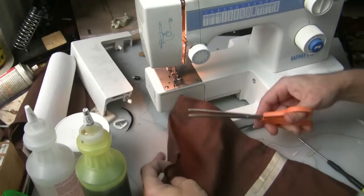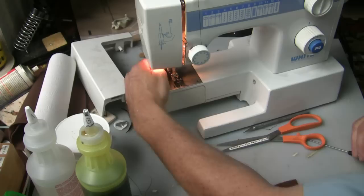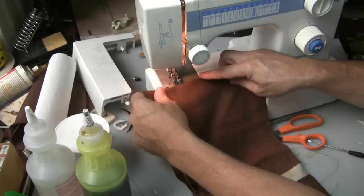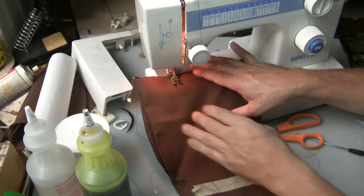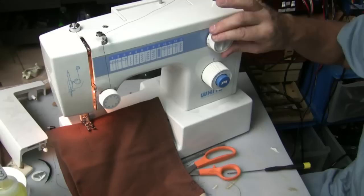Once you pull the material out, you just cut the thread and cut the bobbin thread. We're getting ready to set up for another stitch — bring both threads to the back and get ready to stitch again. Bring the foot down. This time I just want to do a straight stitch, so I'll turn this back to zero — actually set this to one — and set a nice tight straight stitch.